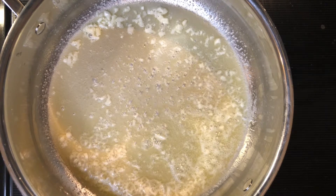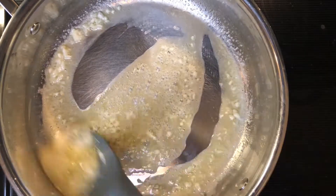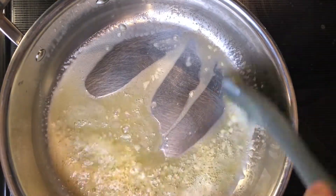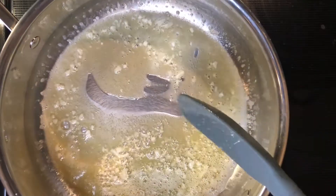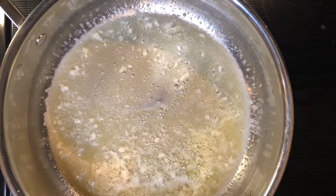Don't let the garlic burn — once it burns, there's no coming back and you really have to start the whole process over. So again, don't let it burn. Toss the garlic around in the butter, and while it's sautéing, go ahead and check on your noodles. You're not looking for any color on the garlic — just give it a nice sauté until it's tender and you can really smell the nuttiness of the garlic.